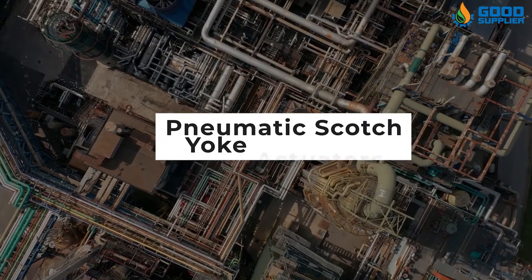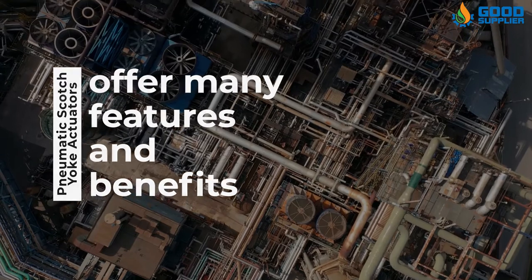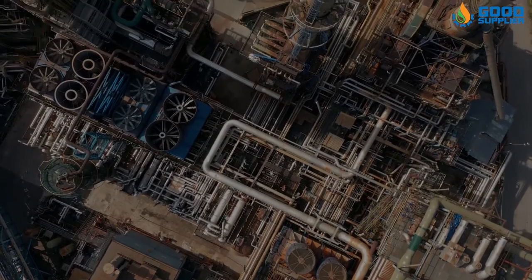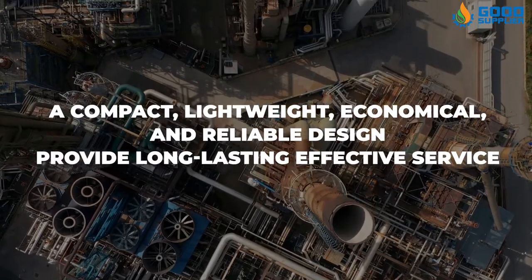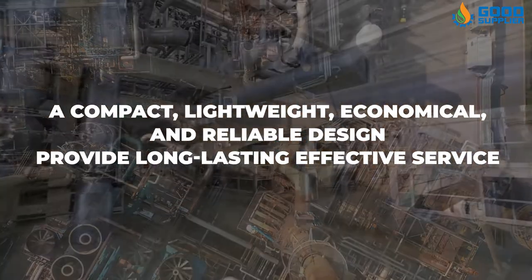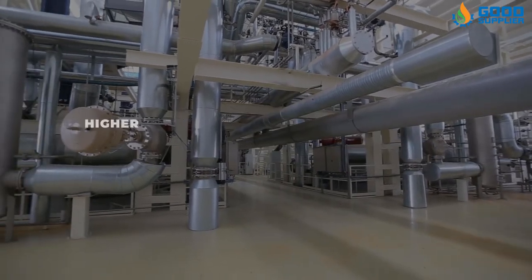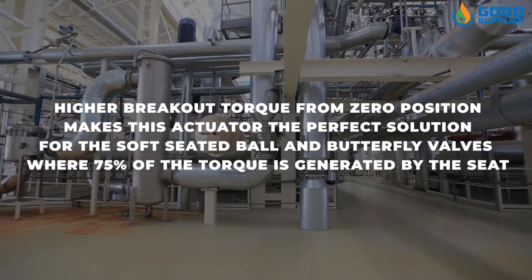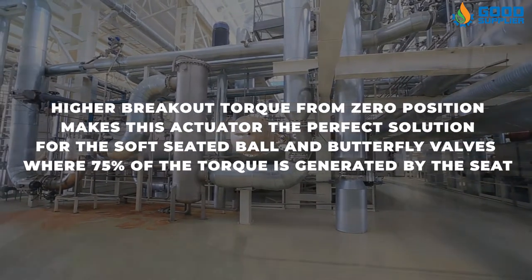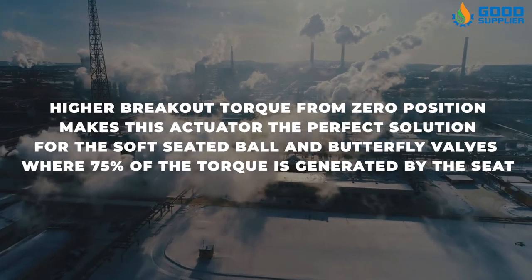Pneumatic Scotch-Yoke actuators offer many features and benefits for the operational actuation of ball, butterfly, and plug valves. A compact, lightweight, economical, and reliable design provides long-lasting effective service. Higher breakout torque from zero position makes this actuator the perfect solution for soft-seated ball and butterfly valves, where 75% of the torque is generated by the seat.